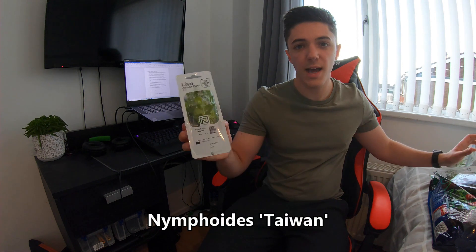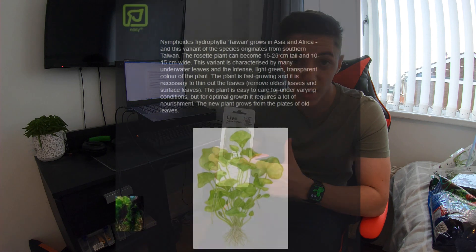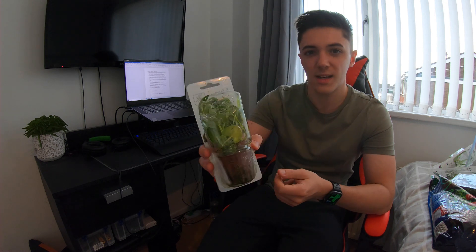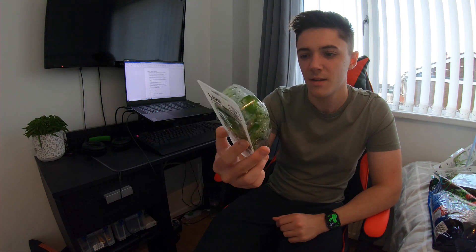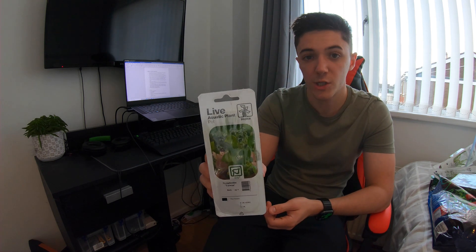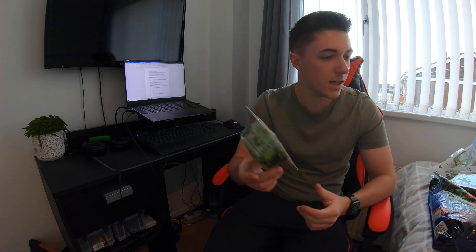I've got Nymphoides Taiwan — another one I've heard of but never actually used. It says it's easy, though I find they stick that label on a lot of plants. It looks almost like little water lilies — a bit like frogbit. It's listed as a background plant that sends off long runners with leaves on the ends, which is quite interesting.